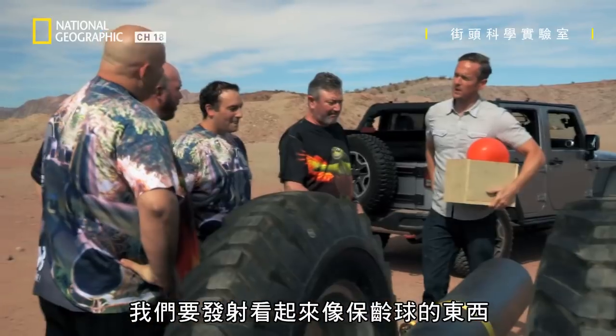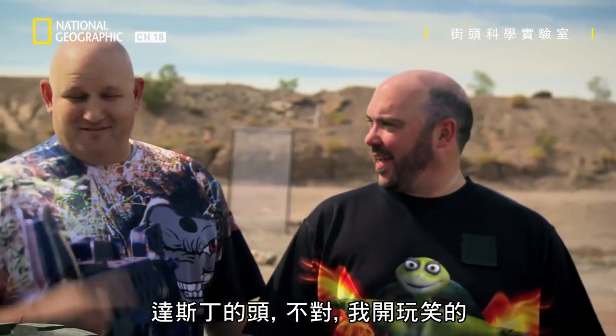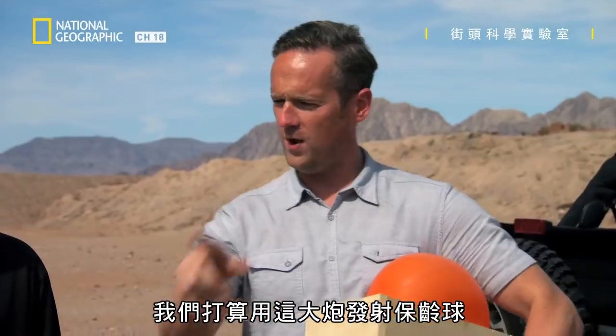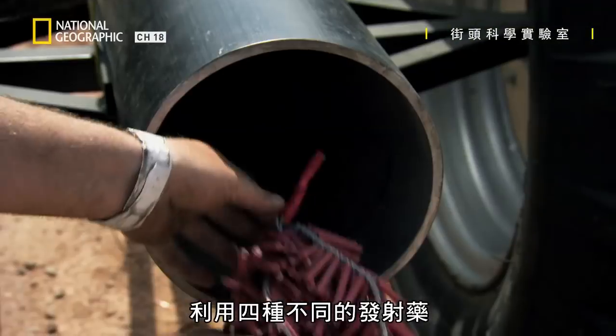So what we're doing here is we're launching something that looks like a bowling ball — Dustin's head. I'm joking. It does look a lot like a bowling ball. Actually it's that bowling ball there. So the plan is to launch a bowling ball with the bowling ball cannon, or attempt to, with four different propellants.